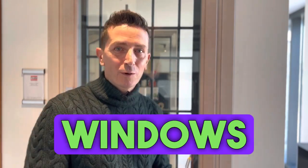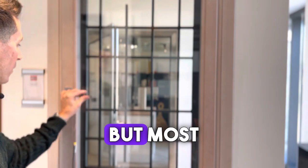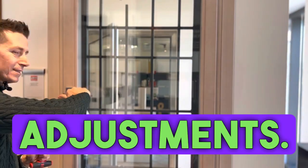This is what we call a simple key. There are also some aluminum windows that have this type of hardware, but most aluminum windows have other adjustments.